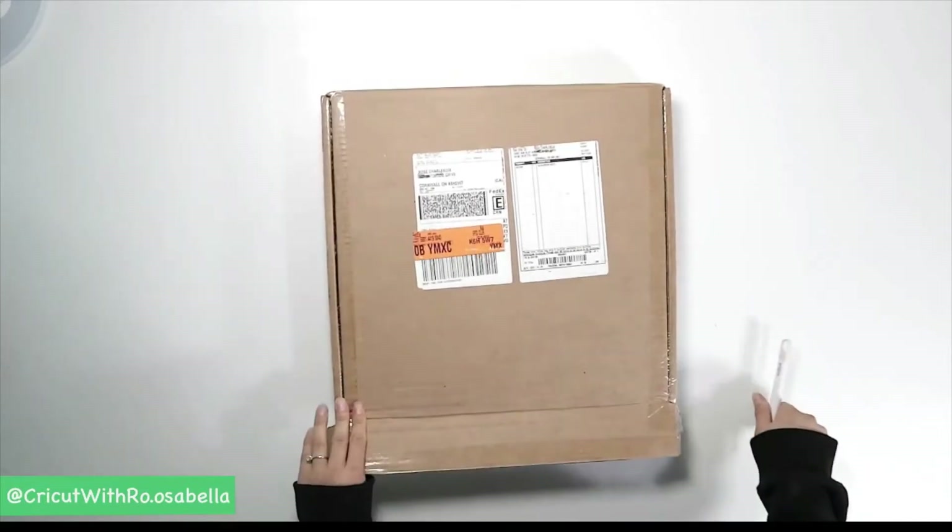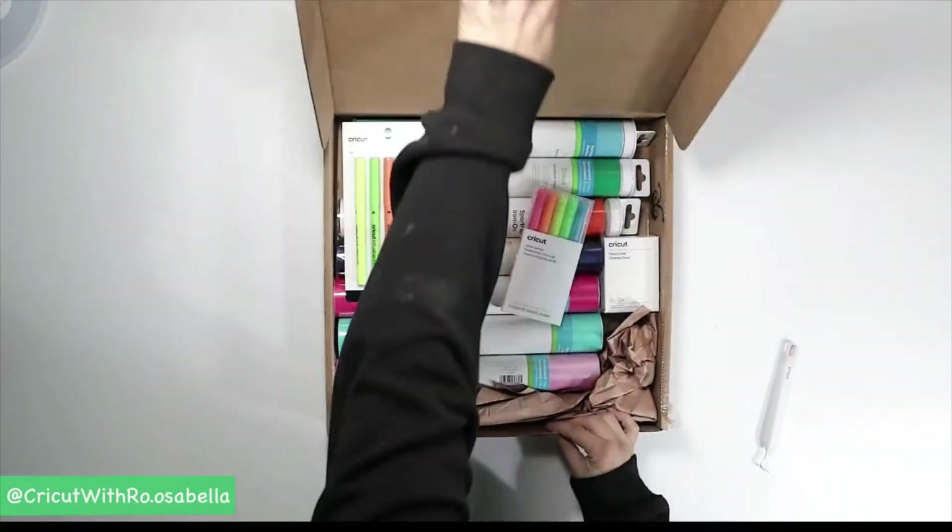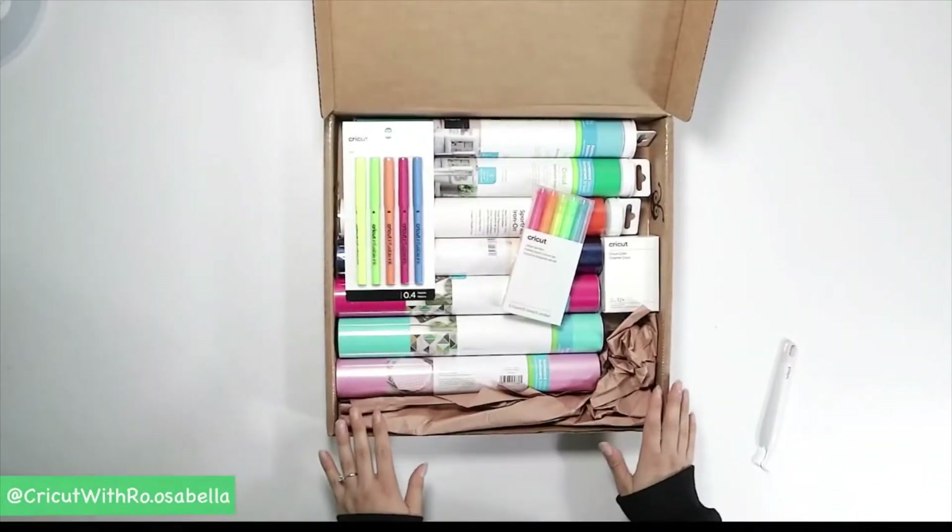Anytime you are purchasing mystery boxes that have the little cuties inside — these little figurines — you do need to be a Cricut Access member to subscribe.